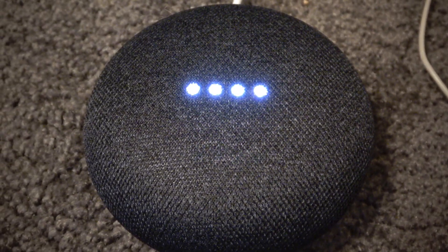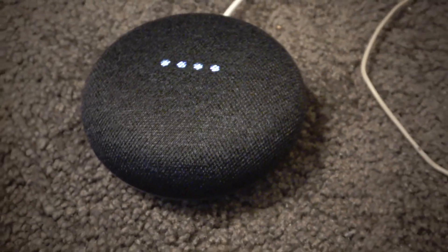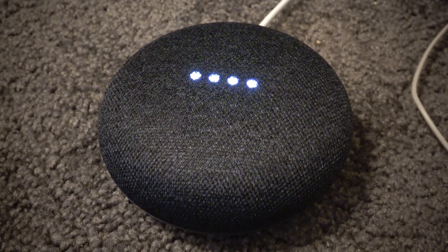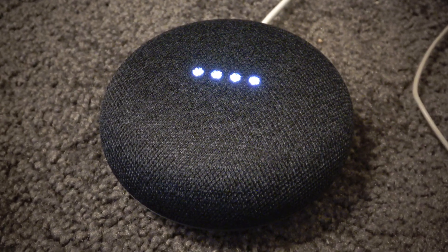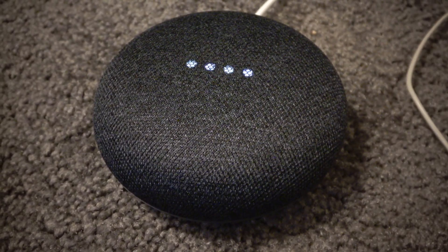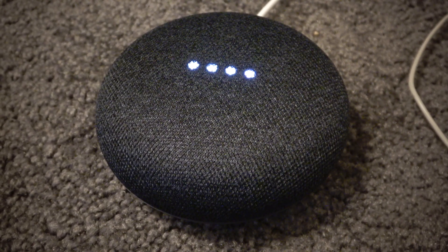Hey Google, what's up? I'm excited to see the supermoon on Sunday. The full moon will be as close to the Earth as possible, making it look bigger and brighter than usual. The next time we'll see a supermoon is in the year 2034. Hey Google, when was the last supermoon? The supermoon of December 12, 2016, was on Monday, December 12, 2016.